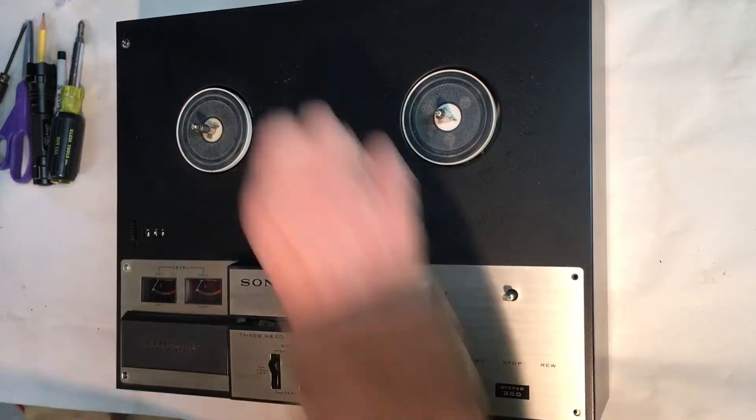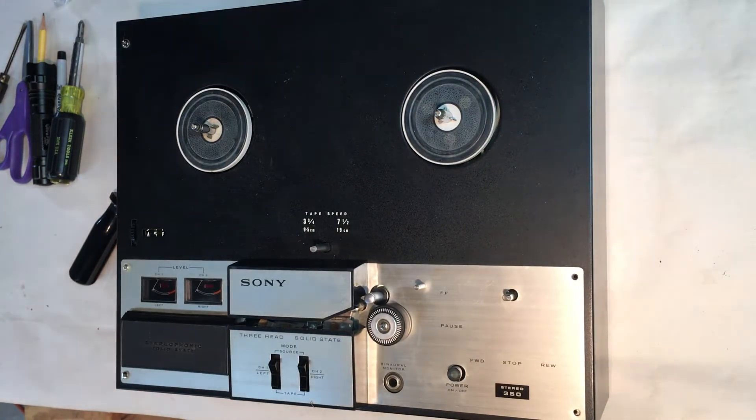There are probably a lot of shadows where I have this light — I'm going to move it so I'm not blocking it so much. The thing does work, I've tried it, but the tape speed is like it's speeding up and slowing down. I've already cleaned the pinch roller using rubber renew, but it still has the problem, so I'm going to keep opening this up and see what I've got.